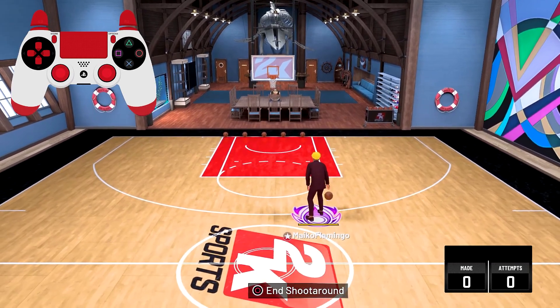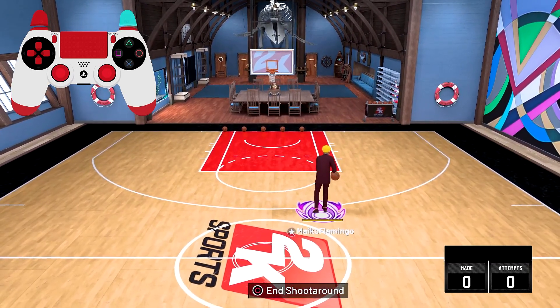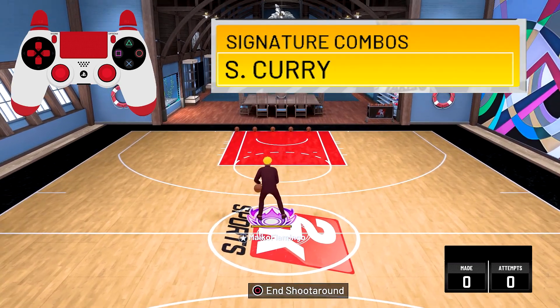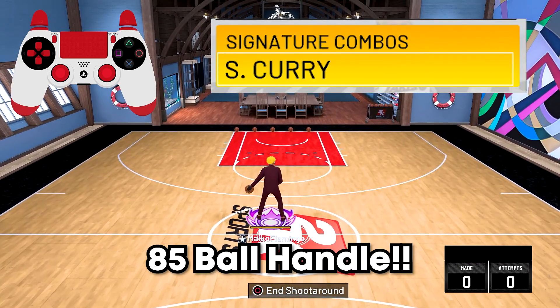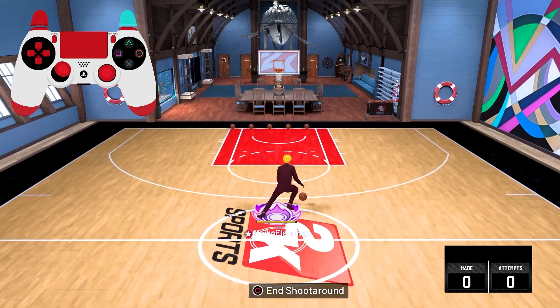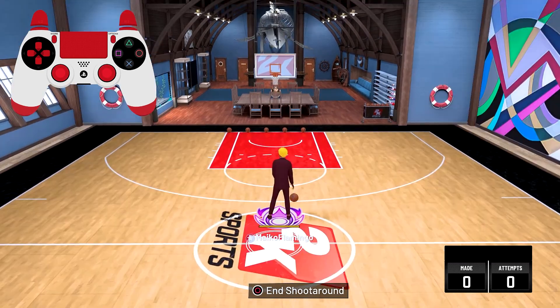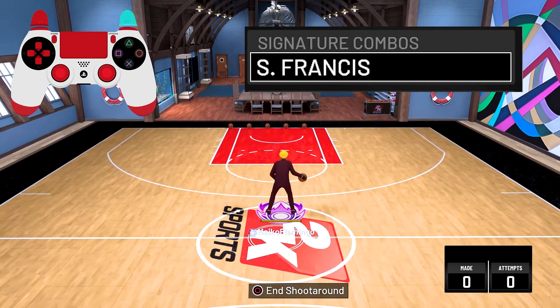Now we're moving on to signature combos. To do a signature combo you have to hold R2 and flick up. First we're gonna do the Steph Curry signature combo — you need an 85 ball handle to get this animation. To cancel out of the animation just run, and you can speed boost right out of it.